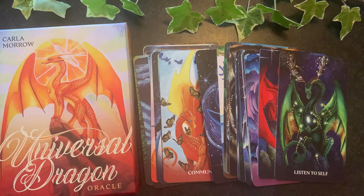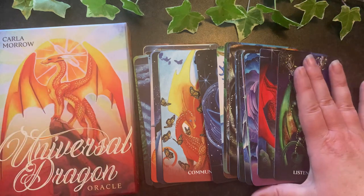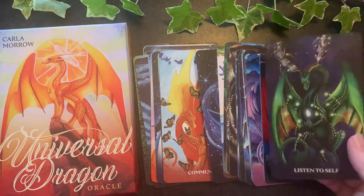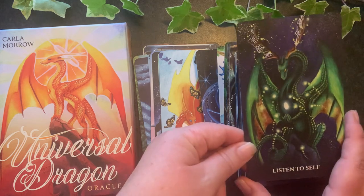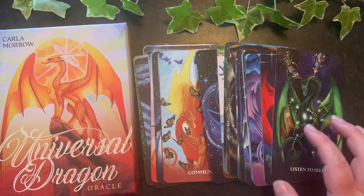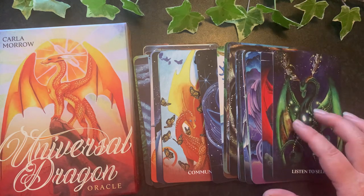We have 44 cards. They are slightly larger cards but slightly narrower — so often when we get bigger cards they're a little wider, but these are longer but not wider. I found them very easy to shuffle and work with as I've had my plays with them.